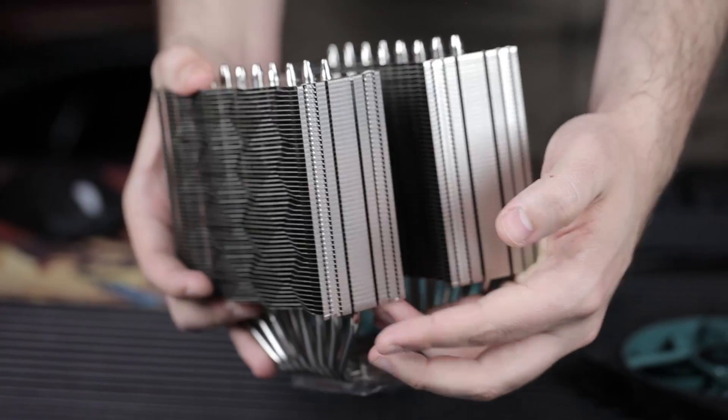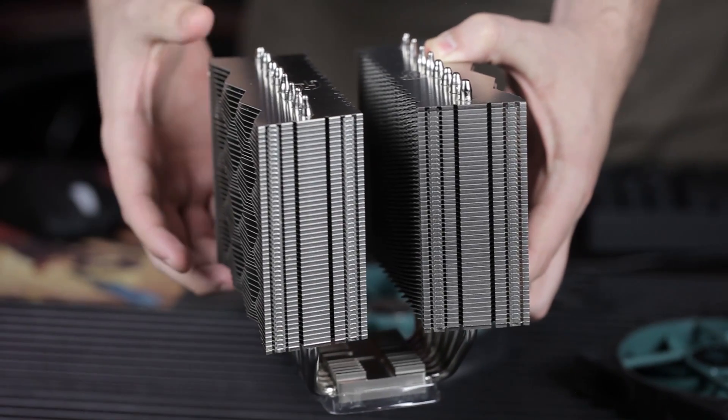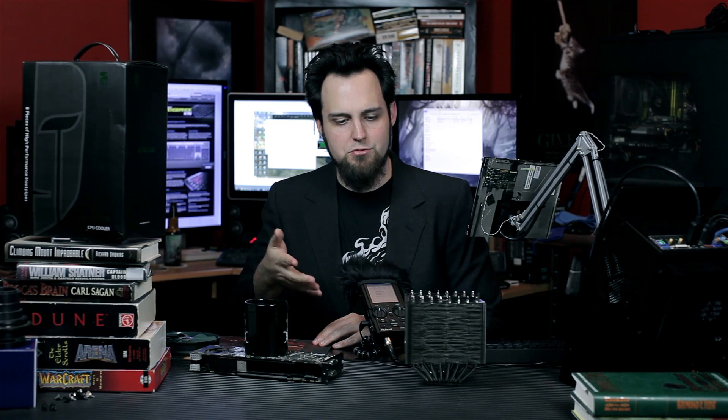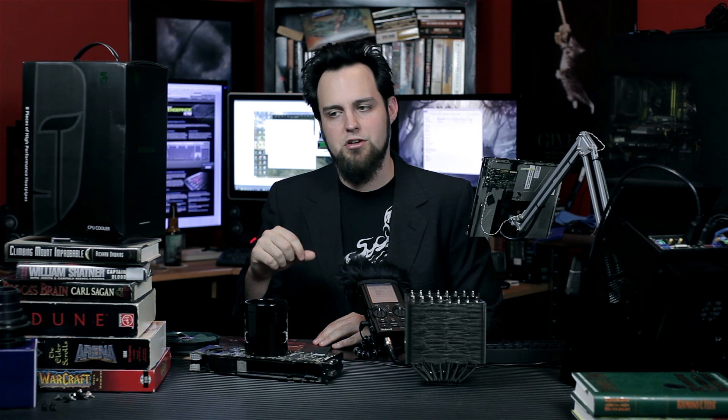I wish everybody did that — it's such a smart thing to put rubber on the back. As far as the overall performance goes, we also have the Noctua NH-U14S around, and that one was slightly quieter just listening with a naked ear. This one you could hear, but it was still extremely quiet — way quieter than most units I've seen on the market. And it was slightly warmer: a couple of degrees warmer with the overclock and pretty comparable at the stock clock.